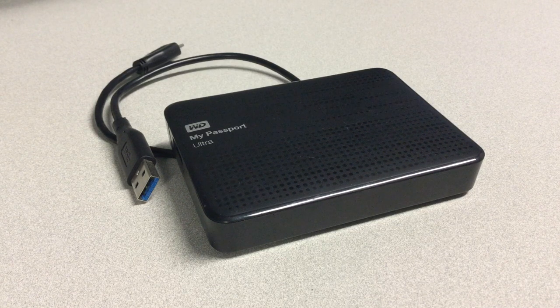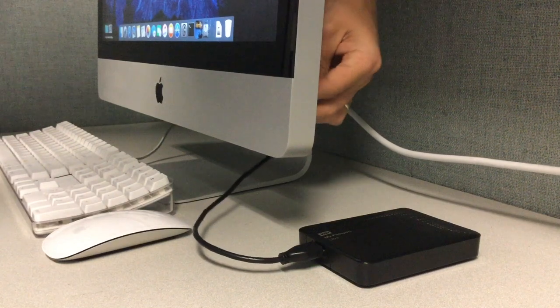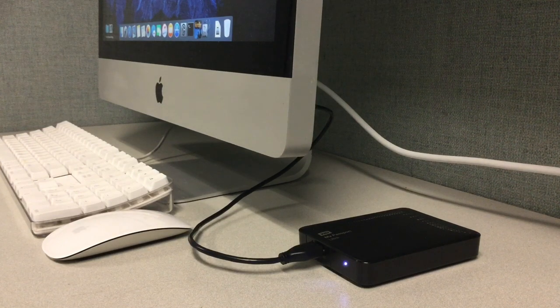I wanted to make sure that I could first recover all of my information, and second, wipe it off the hard drive before I ship it and it ends up who knows where. Just a heads up — this method won't work for everyone, but it's still worth trying as it's very simple and it won't cost you anything.